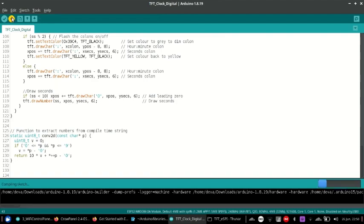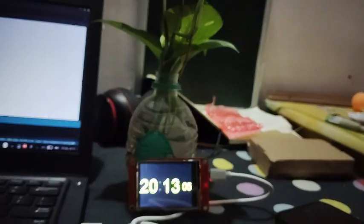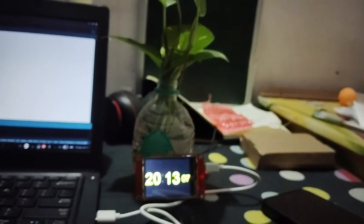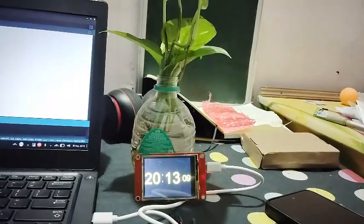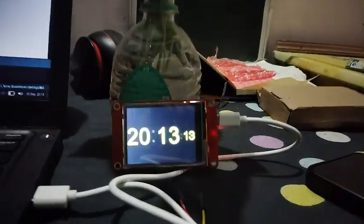Where can you actually use this? It can be used as a home automation dashboard to control smart devices, as an IoT display for sensors and data logging, for industrial control panels or prototyping HMI systems, or even as a standalone mini gadget like a clock, timer, media controller, or calendar — whatever you can imagine.